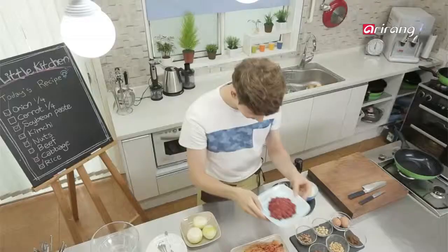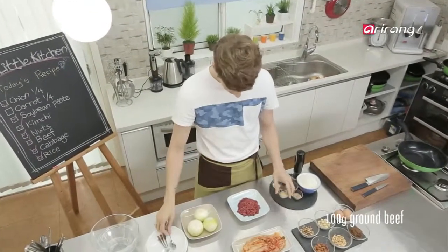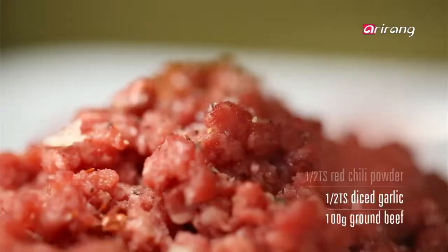This is ground beef. For the base seasoning, add diced garlic and sprinkle in some salt and pepper.